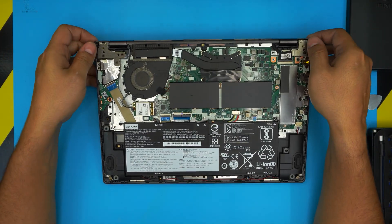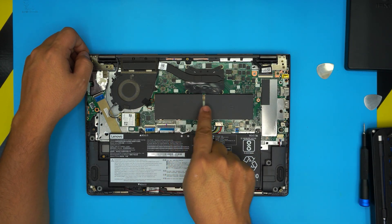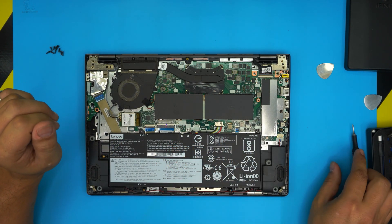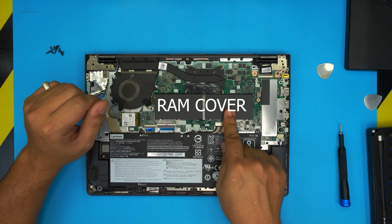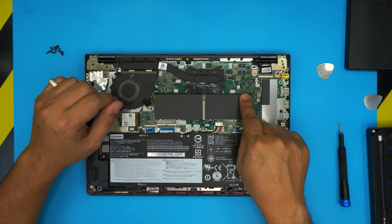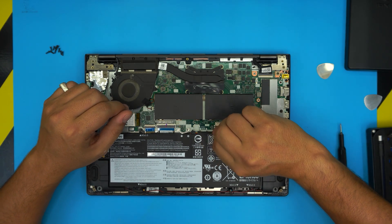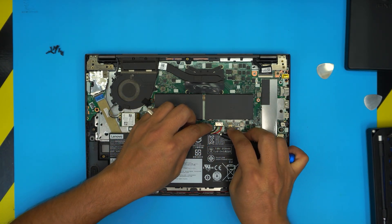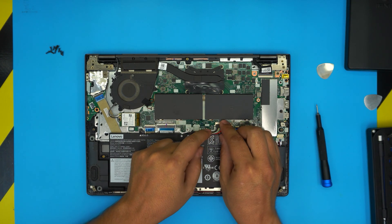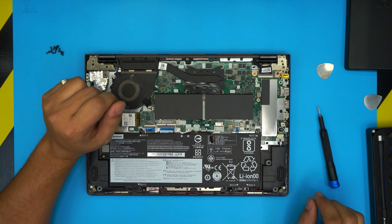Everything is now visible. We can see two RAM slots covered under a metal shield, plus the battery. Before doing anything else, disconnect the battery — you don't want the metallic cover touching other components and causing a short. To disconnect it, simply pull the cable backward and the jack will release. Just slide it backward and that's it.